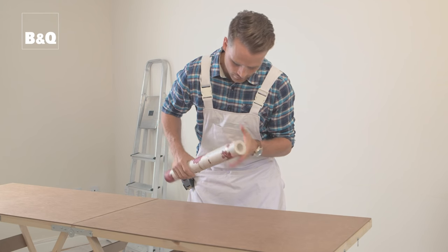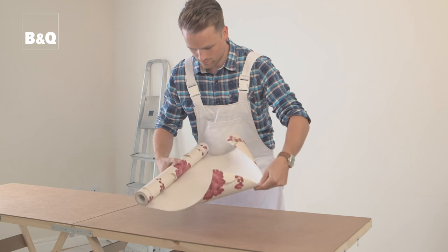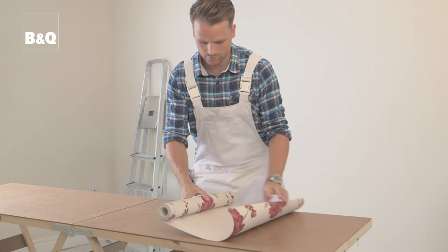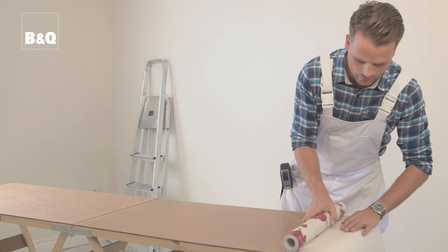It's always a good idea to unroll the paper and inspect it before you start to make any cuts. You need to find your starting point on the wallpaper. If your wallpaper has a repeat pattern, the start of the roll is not always going to be the top of the pattern. If you aren't sure which way up the pattern should run, you can always check in store. Once you have your starting point, you're ready to cut the first length of wallpaper.